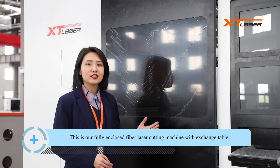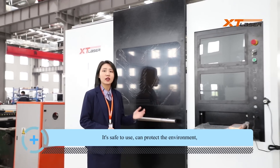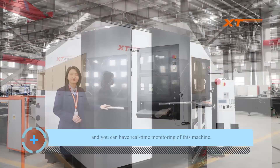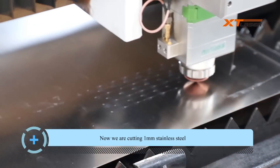This is our fully enclosed fiber laser cutting machine with exchange table. It's safe to use and can protect the environment, and you can have real-time monitoring of this machine. Now we're cutting 1mm stainless steel.